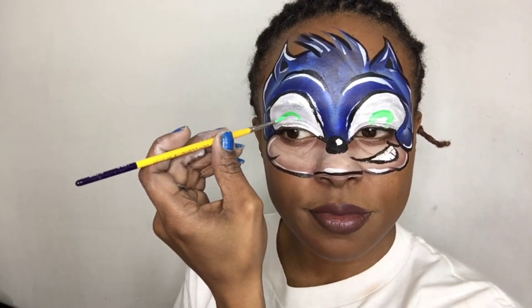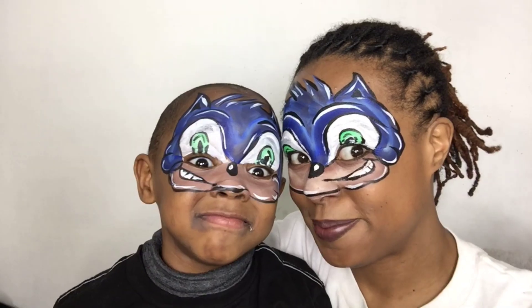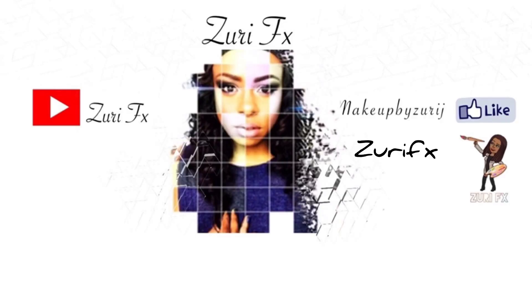And you're all done! Or you can keep going — I added some green eyes real fast just to see what it would look like. Mind you, this is my first attempt doing Sonic; the next time it will be better because I will just practice, and it's always good to practice. Thank you for watching, ZuriFX — over and out, bye!